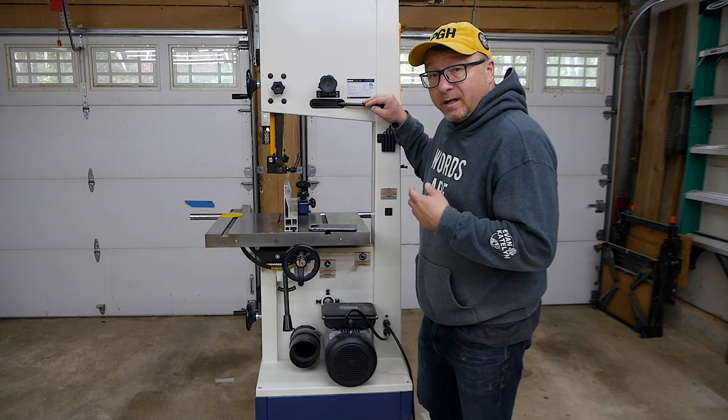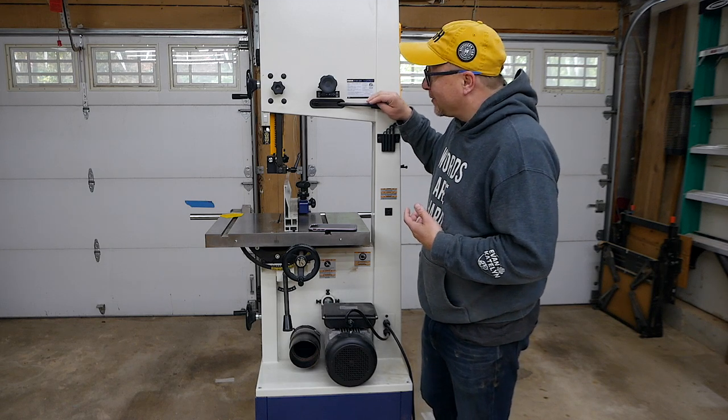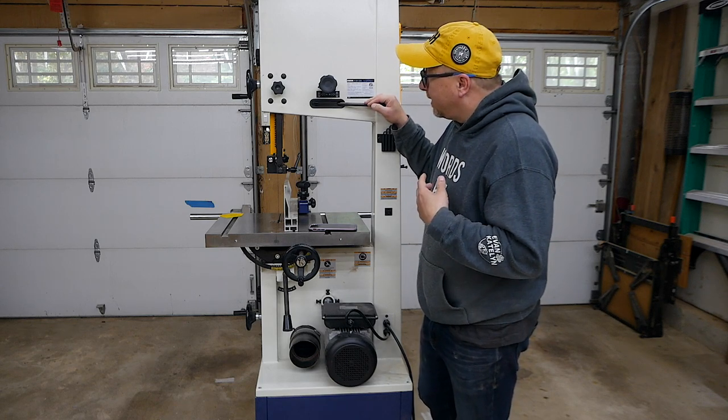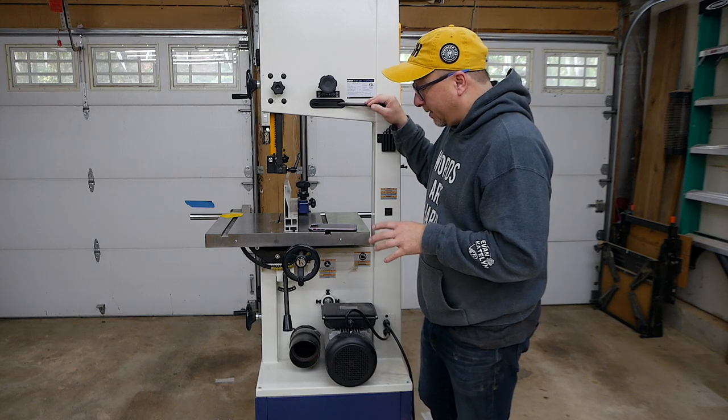The quick-release tightening for the blade tension — I like this a lot as well. Some of the units I was looking at didn't actually have this quick release, but I really like the quick release mechanism of this unit.